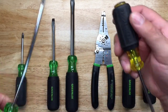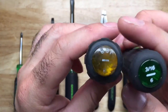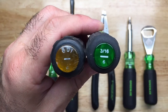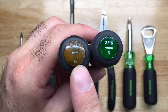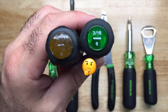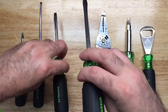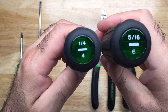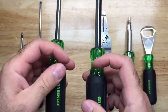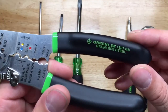Greenlee does it a bit differently — they put the model number on the steel itself. With their cabinet screwdrivers, you can clearly see it's a three-sixteenths flathead in six-inch, versus competitors where you might just have to remember the model number. The same follows for the quarter-inch and five-sixteenths in four-inch and six-inch flathead sizes.